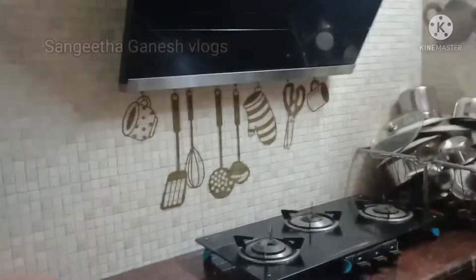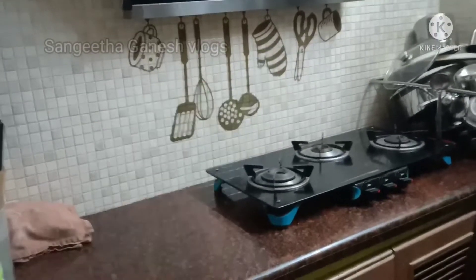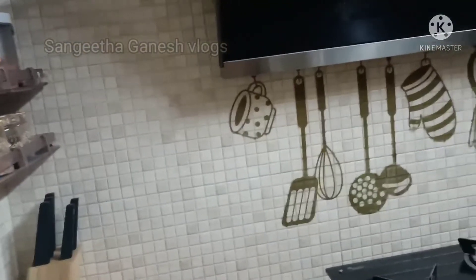When I wash in the kitchen, I am going to wash in the laundry room. In my bed, I use a dryer. If you liked this video, please like, share and subscribe, and click the bell icon. See you in the next video. Bye bye from Sangeetha Ganesh.